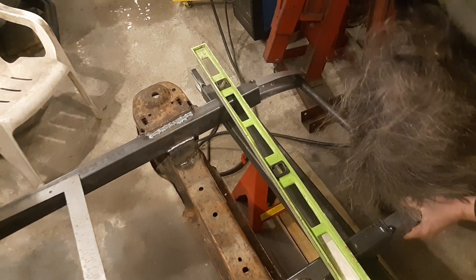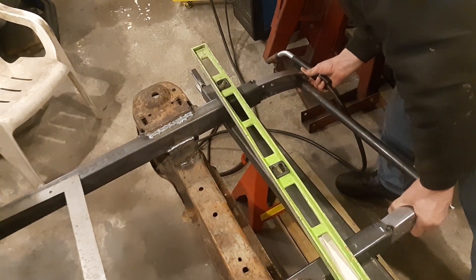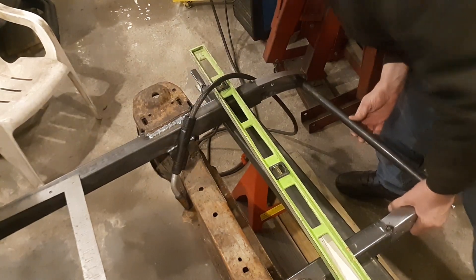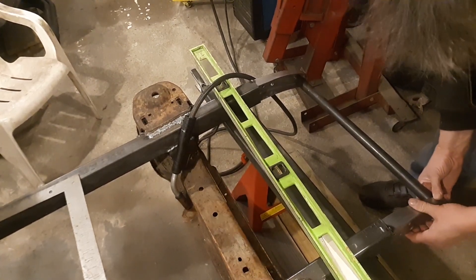Perfect. Alright, I'm going to drop my hammer on here. Why does that look so long to me?